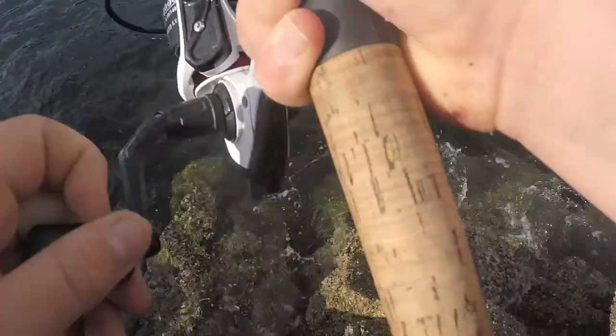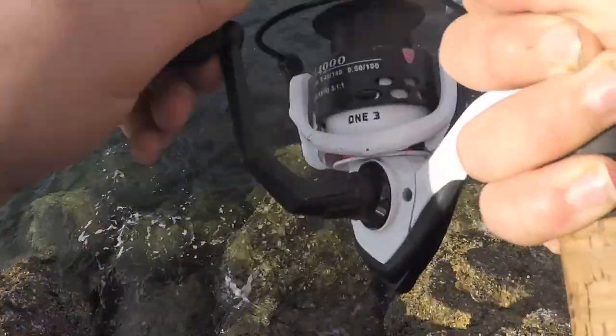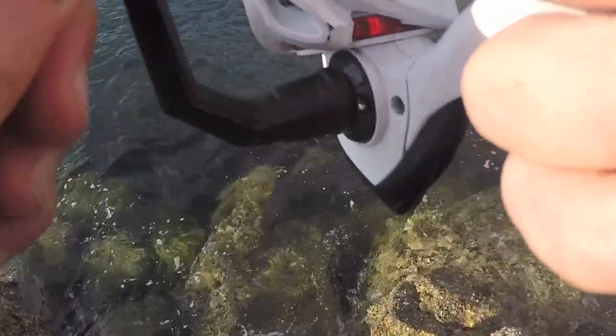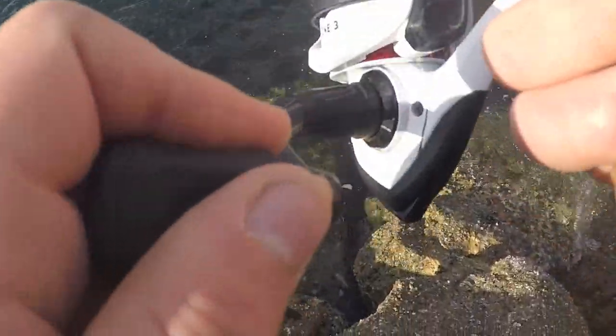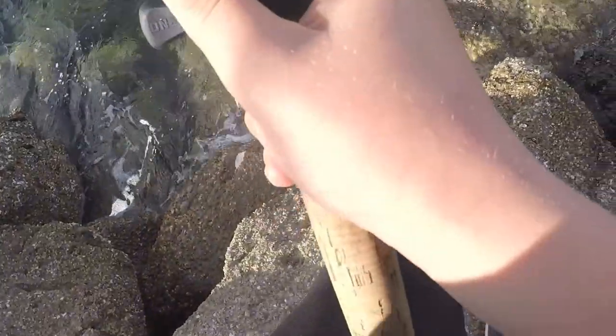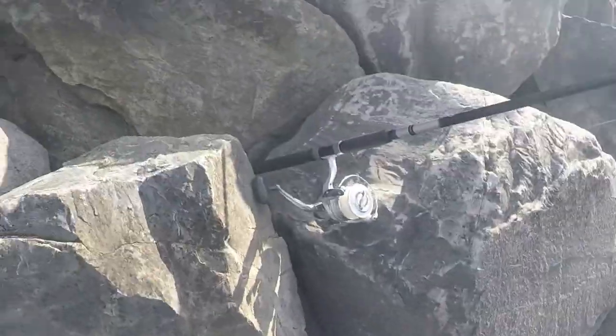Got a fish here guys - first fish for me. Source caught two in the meantime. It just took a huge hit, feels really big. Oh yeah! It's a rockfish. That's not bad, this thing was fighting. It got caught in kelp - that's why it felt so big.